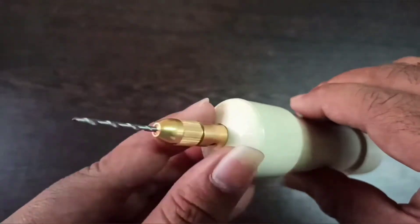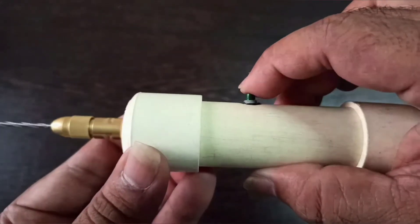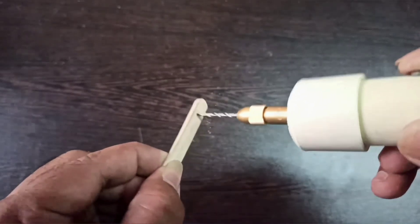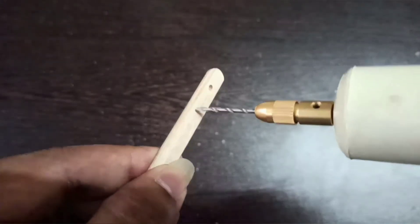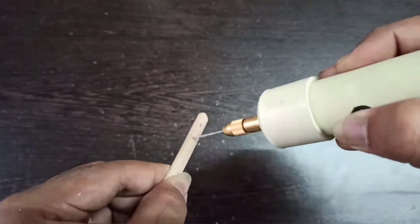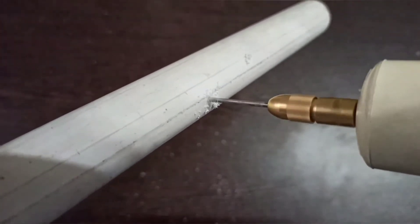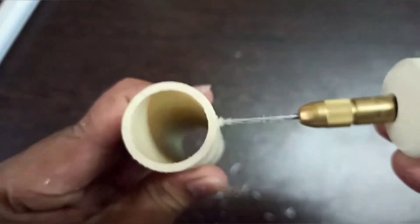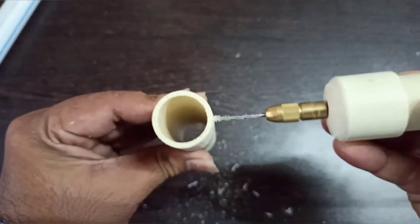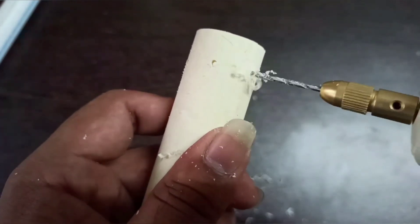You can use it to drill holes on ice cream sticks or any other plastic items. You can change the diameter of the drill bit using the various combinations that come along with the drill chuck set. If you like this video, do let me know by clicking the like button and don't forget to subscribe to my channel TCH Videos. Thank you.